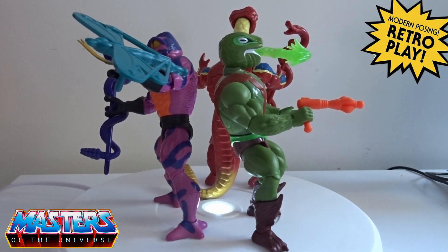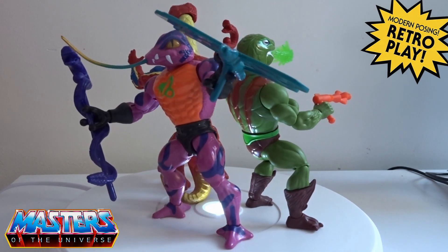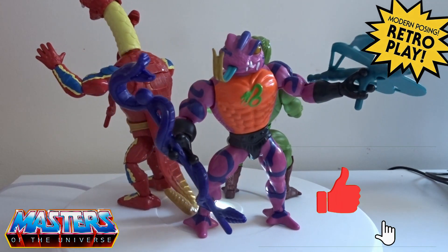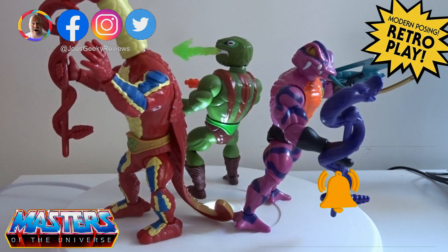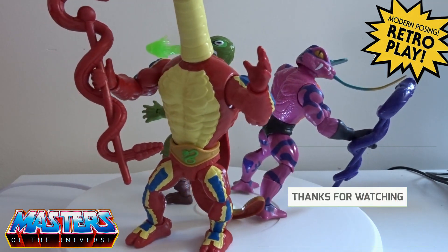We're going to finish this one off with the 360 shots. Drop us a like, drop us a sub, and comment which Snake Man variation you like best. Thanks again for checking in guys — I will drop another video next week. See you soon, have a good week, catch you later!